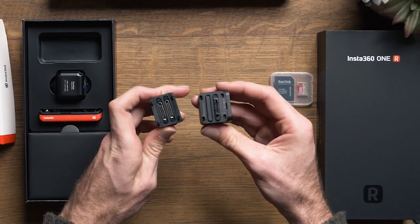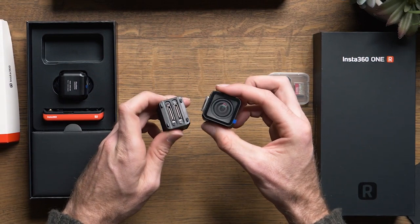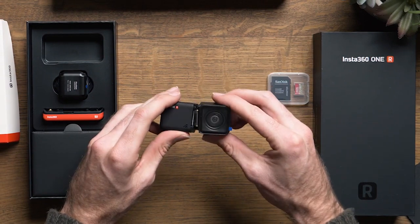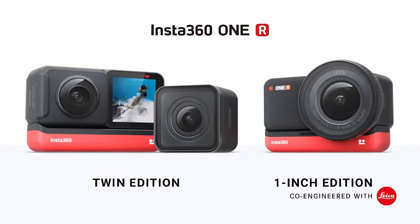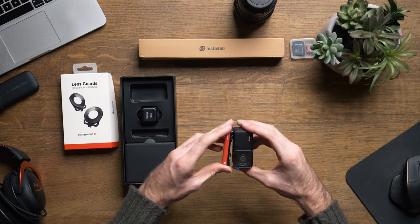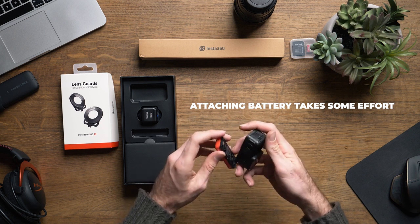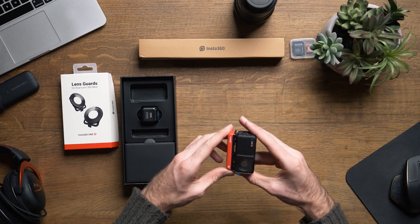Even though I don't see a true all-in-one happening anytime soon, I believe that Insta360 just made the greatest leap in the right direction. Looking at the specs, the ONE R is capable of swapping between three different lenses: a 4K wide angle mod, a dual lens 360 mod, and a 1-inch wide angle mod. So we have a battery, a processor, and three lenses capable of shooting standard 4K action camera footage, 5.7K 360 footage, and somehow a one-inch wide angle Leica lens capable of shooting 5.3K video and 19-megapixel raw stills.